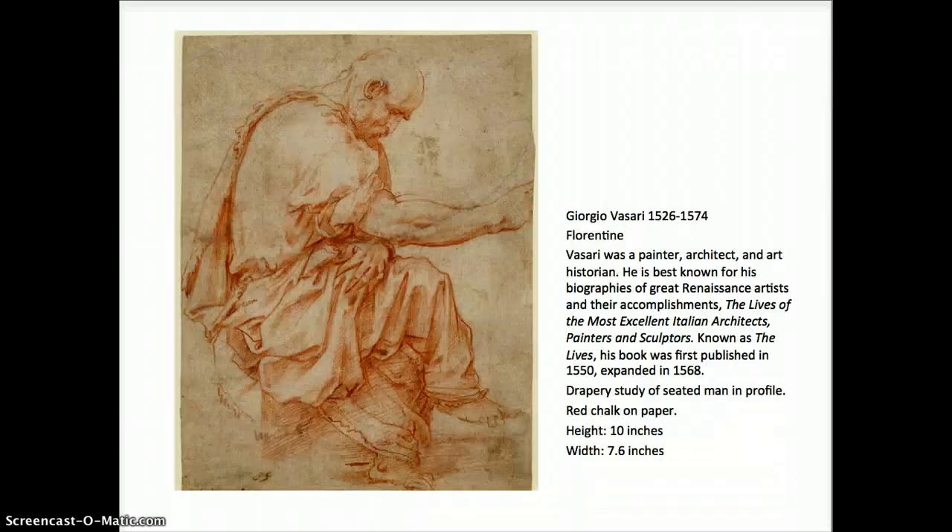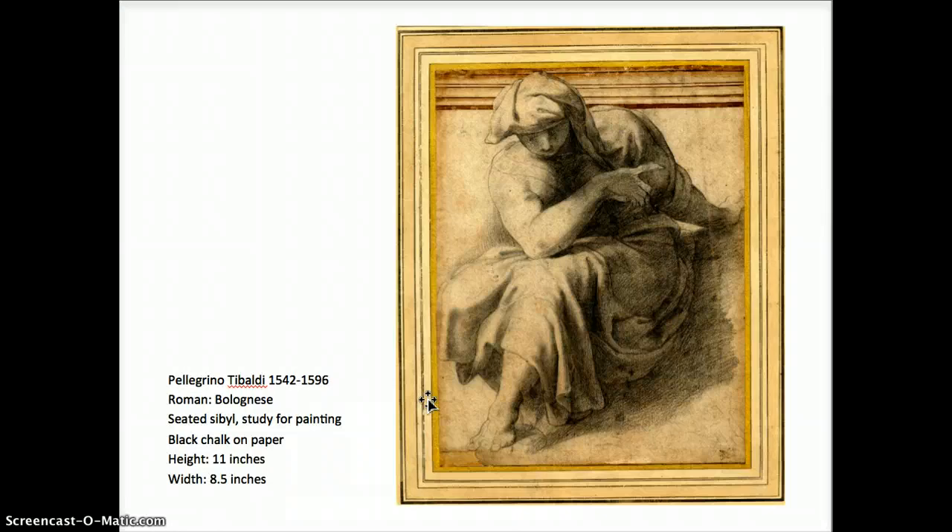This one by Vasari — he was a Florentine painter, architect, and art historian who recorded a lot about the lives of the artists, but he could draw like a master. The way he drew the drapery, the musculature and the head of the figure — you can always look these drawings up in the British Museum. The way he uses hatching and contour line to develop the form is really dynamic.